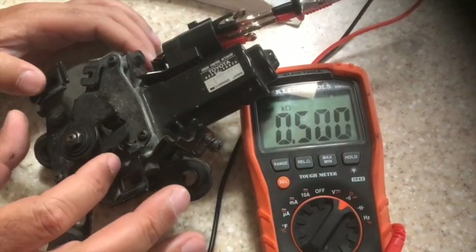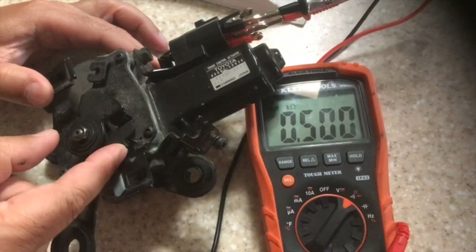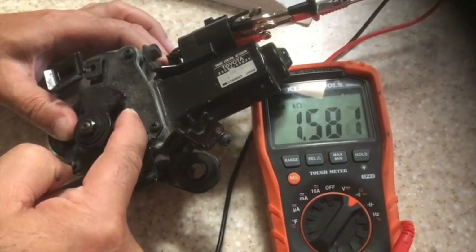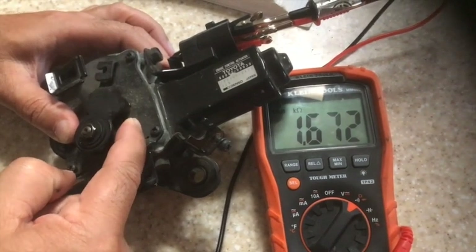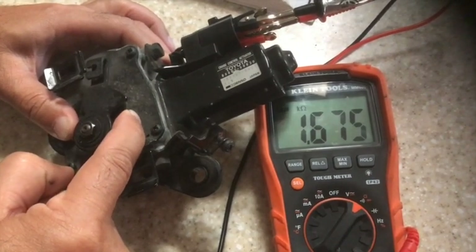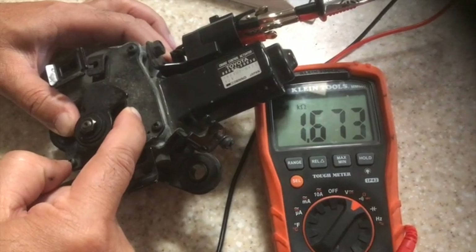Next, open the throttle and move the top piece out of the way, which moves the bottom piece up. As you are moving it up, you see the resistance increase. This went all the way to 1.6K ohms, which should be anywhere between 1.2 and 2.4K ohms. So this is good.